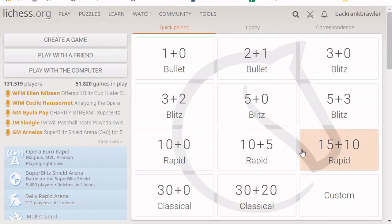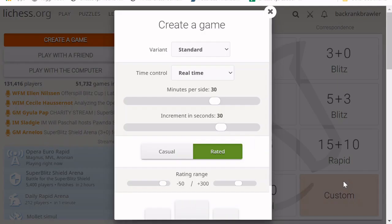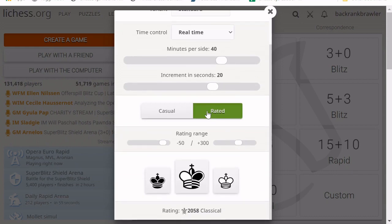There are a few ways to do this. The first one is the quick pairing — you can see all of these different types, and these are all different time controls. For example, 15 plus 10 is 15 minutes for each side plus 10 seconds, or 5 plus 0 means 5 minutes for each side and when you're out of time you lose. You can also set up your own with custom, where you can slide the initial time as well as the increment — how many seconds get added — and indicate whether you want it to be rated or casual, as well as your rating range.